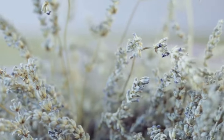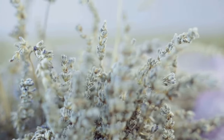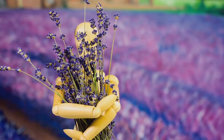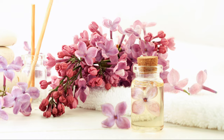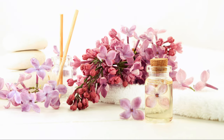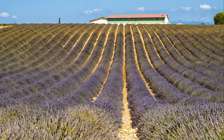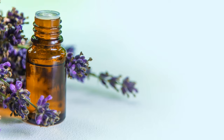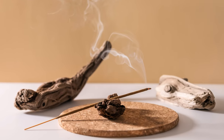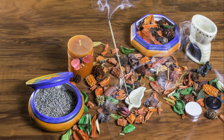The best time to harvest lavender is when the flowers are just starting to open — you want that vibrant purple color and that intoxicating aroma at its peak. There are so many ways to use lavender: you can dry the flowers and make lavender sachets to freshen up your drawers and wardrobes, add a handful to your bath for a relaxing soak, or even make your own lavender oil by infusing the flowers in a carrier oil like almond oil or jojoba oil.